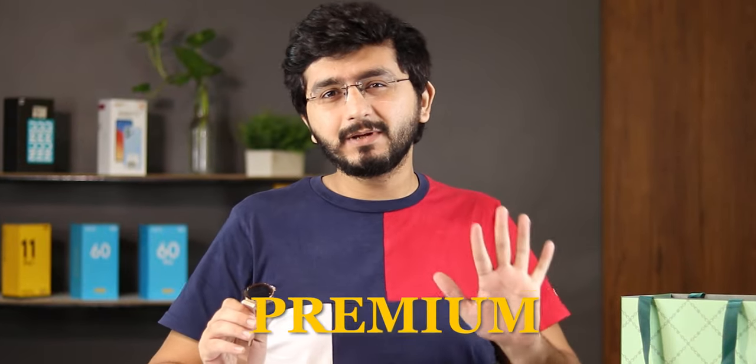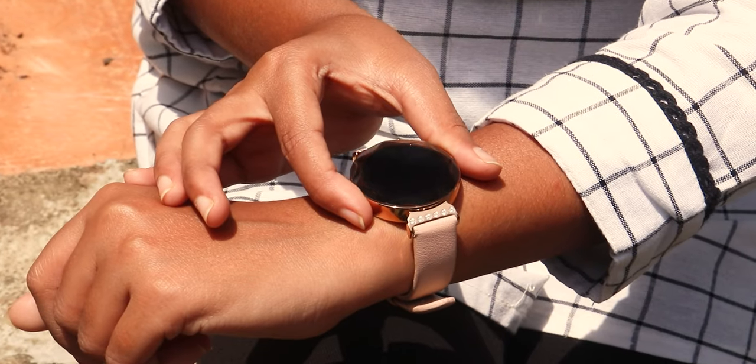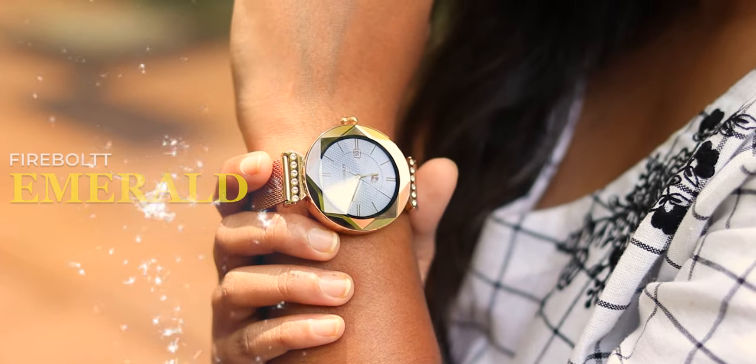Guys, today we are going to talk about Firebolt's most premium smartwatch. This smartwatch is actually made for females. It is so premium that you can gift it to your mother, girlfriend, and wife. Its name is Firebolt Emerald. I am Kef Noise Tech and today I will tell you how this watch is.